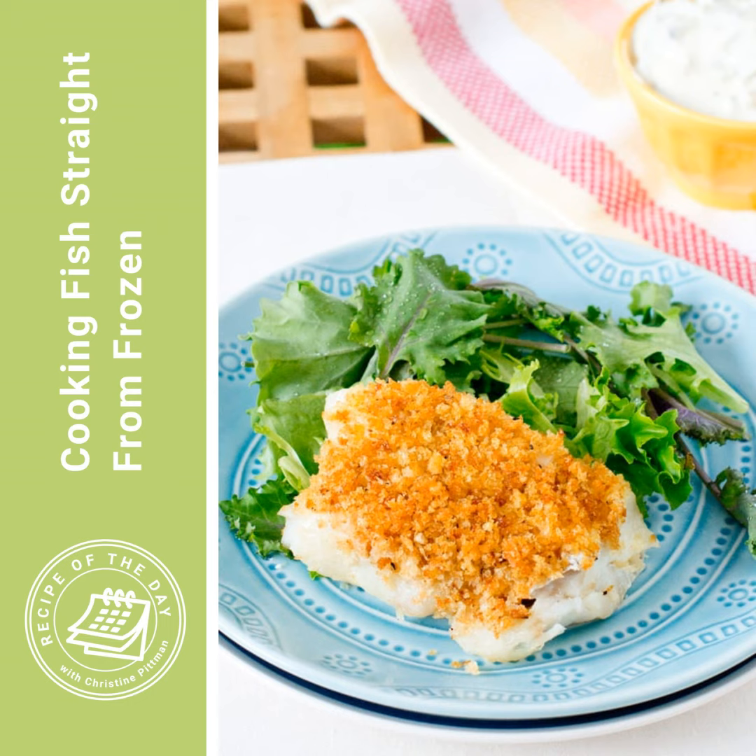When the fish is almost done — about 10-ish minutes in — take it out of the oven. Mix together a little bit of Dijon mustard and milk or half and half, brush that onto the fish, and then the breadcrumbs go on that. They'll stick to the fish, and then they go back into the oven just to finish cooking. And then you've got your beautifully cooked, straight-from-frozen, lightly breaded fish.